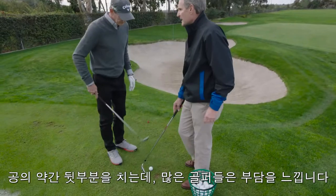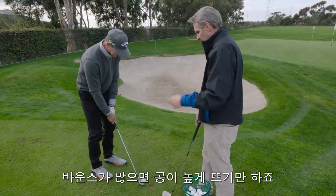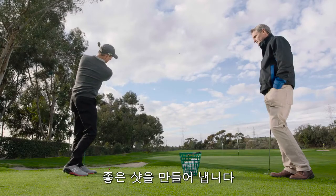So if you hit a little bit behind it — the average golfer that gets a little nervous and maybe hits a little bit behind it — if they have too little bounce, they typically dig, or too much bounce, they'll bounce up into the ball and skull it. With this you can hit a little bit behind it, it'll stay low and move through the grass and you'll still get a good shot.